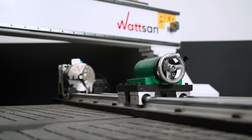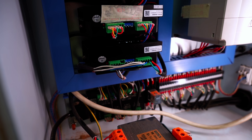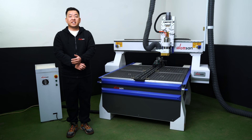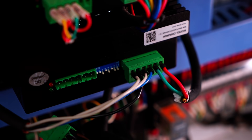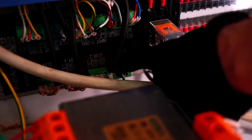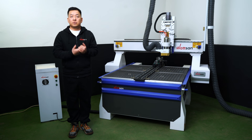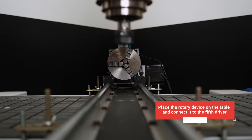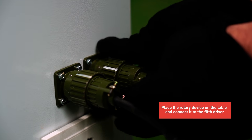Just remove the rotary device from the table without needing to change any connections. The cabinet will already have four drivers for the three axes — don't get confused, the Y-axis requires two motors. You will need to add a fifth driver. Next, connect the driver to the power supply. Then run the wires from the driver to the controller and to the C-axis. This is what the fourth axis will be called. Finally, place the rotary device on the table and connect it to the fifth driver in the cabinet.